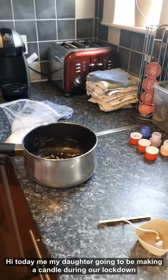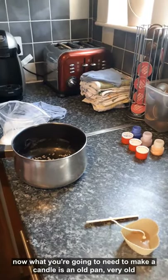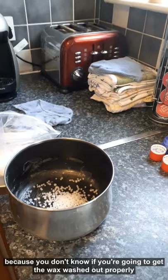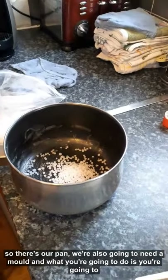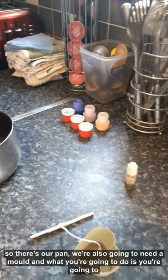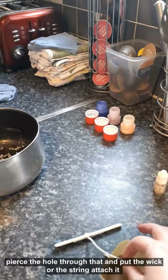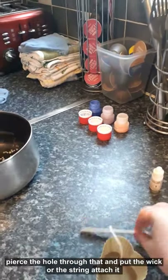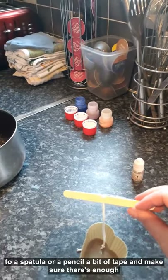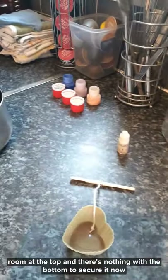Today me and my daughter are going to be making a candle during our lockdown. What you're going to need is an old pan - very old, because you don't know if you're going to get the wax washed out properly. We're also going to need a silicone mould, and you're going to pierce a hole through that and put the wick or string through, attaching it to a spatula or pencil with a bit of tape. Make sure there's enough room at the top and bottom to secure it.